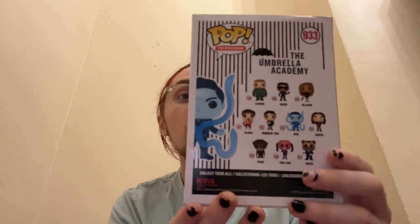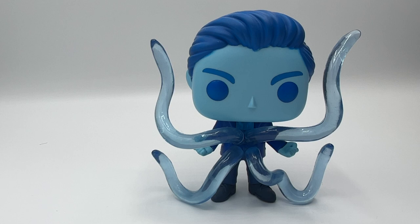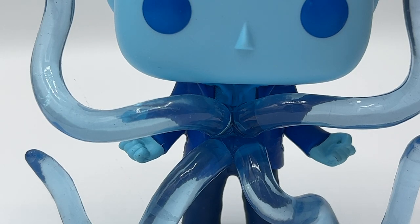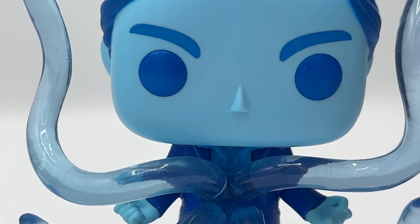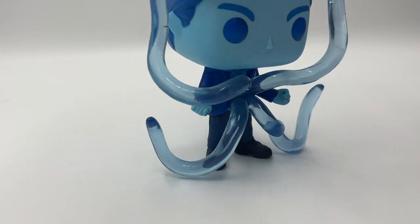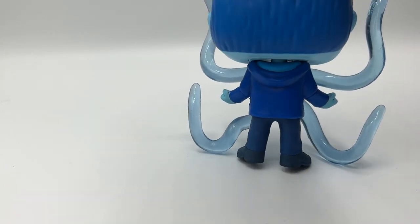Moving on, we have Ben — one of my favorites. This is a super detailed Funko Pop and I absolutely love him. Ben is definitely my favorite Funko Pop in this lineup because he's blue and he's got his octopus legs. Let's zoom in on them — they're absolutely awesome and so iconic. The thought and effort that goes into these Funko Pops is super cool. He's also got his hoodie on.